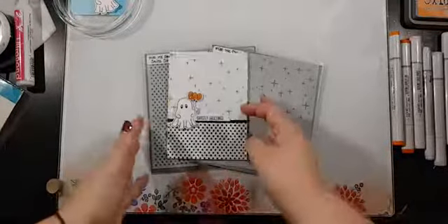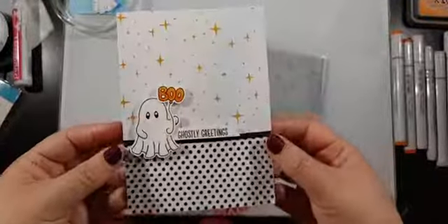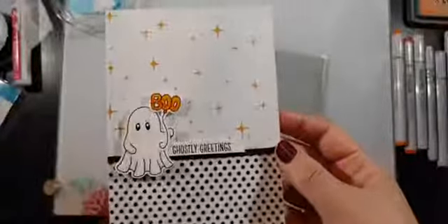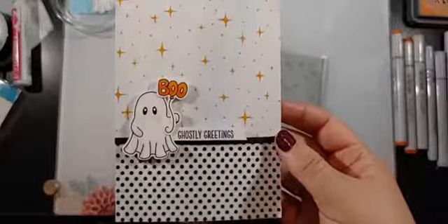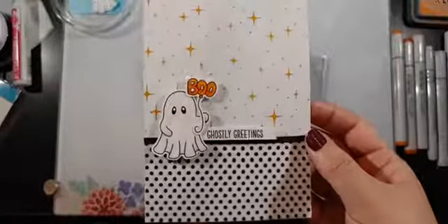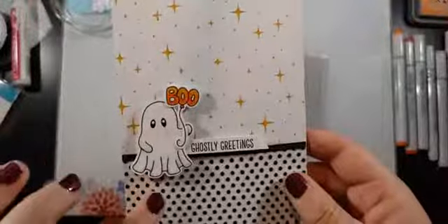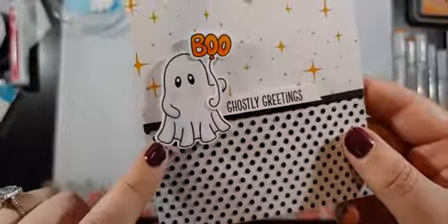Okay, here's the card. We're going to jump right in. Here's the card that we're going to create today. I call this cute and spooky. Halloween is a fun time to create because I think there's a lot of different ways that you can go to create cards and I tend to lean towards the cutesy side of spooky. So I used the Boo Sheet stamp set — that's where this little ghosty comes from and he is adorable.